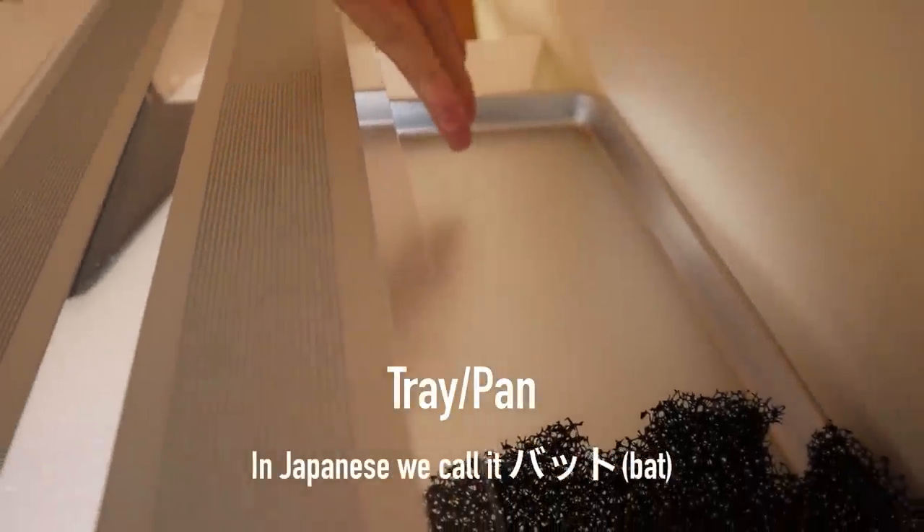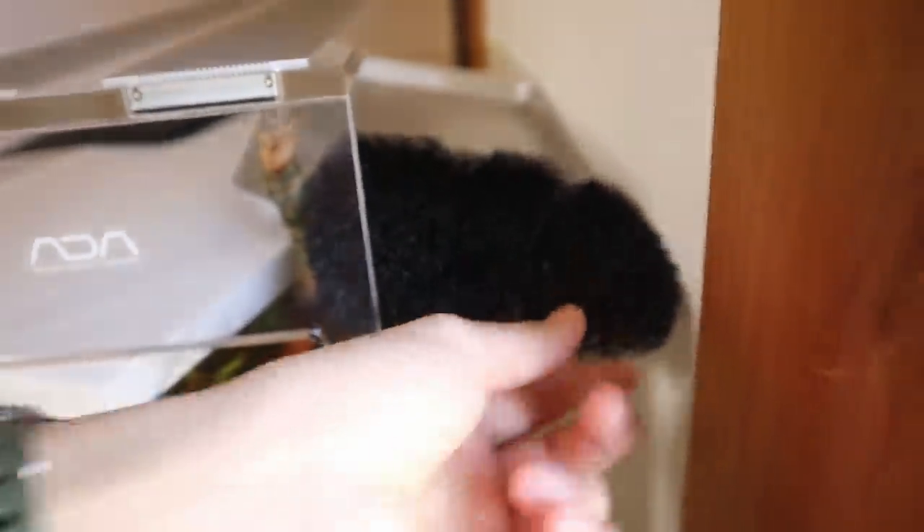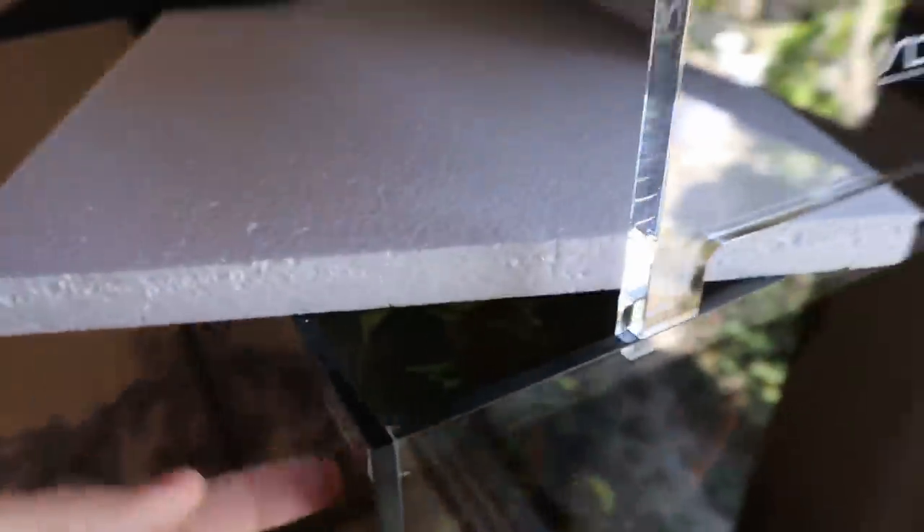I've also got this stainless steel bat and a sponge from my filter. As you can see, this is probably one of the worst covers you can come up with. Look at all these gaps here and over here as well. A little gap is okay, but you don't want too many because the fish can jump out.